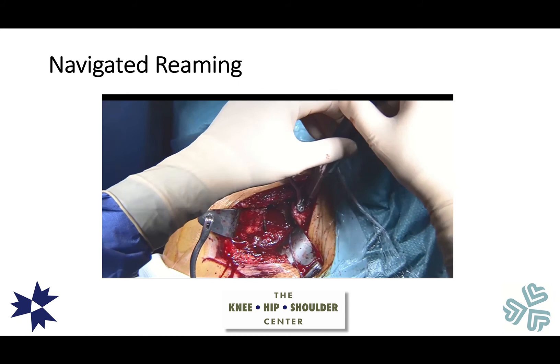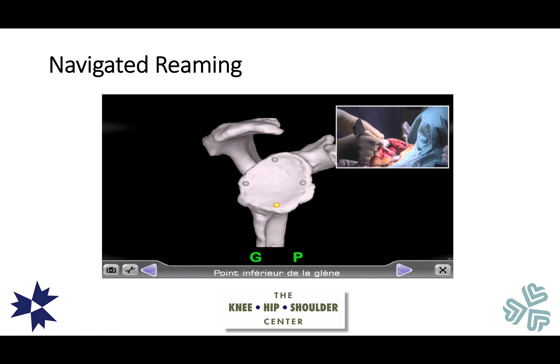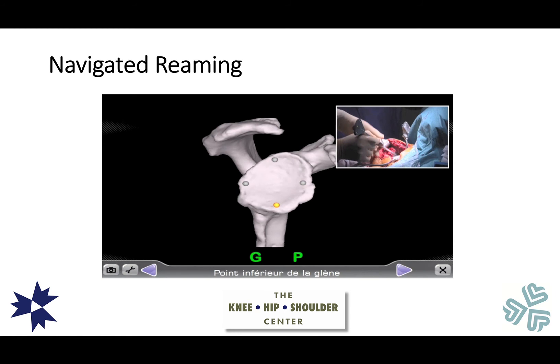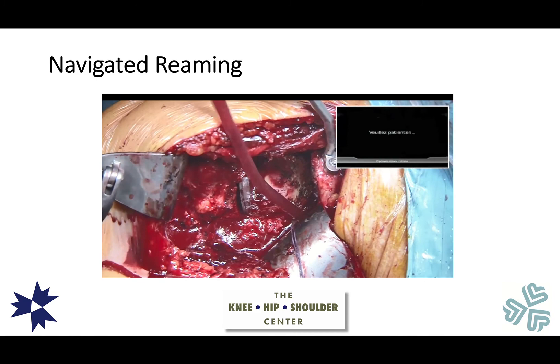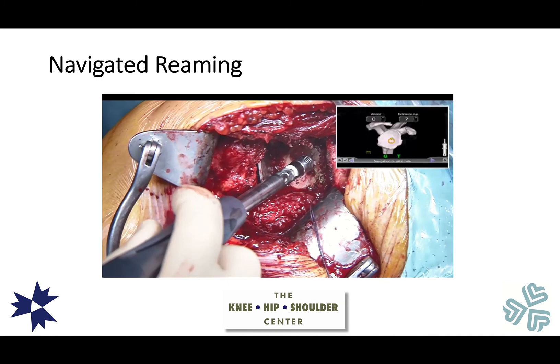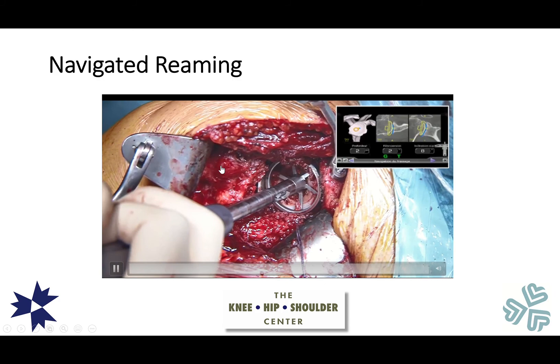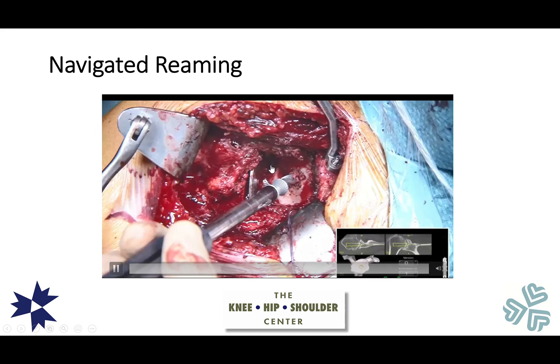This shows what navigated reaming looks like. A tracker is placed on the coracoid process of the shoulder, and we go through several registration steps selecting multiple points around the glenoid to register the patient's native scapula with the CT scan. This confirms our registration is accurate and shows exactly where to start the entry point. During navigated reaming, the reamer is placed into the shoulder and using this targeting system we can orient the reamer direction to achieve the optimal correction.